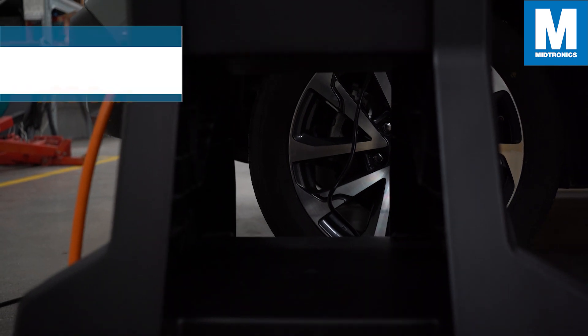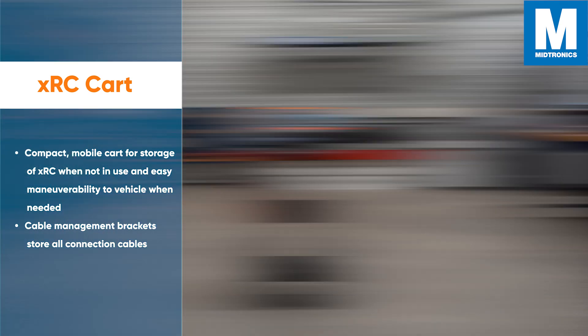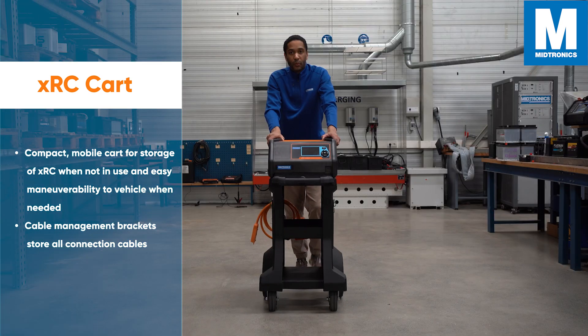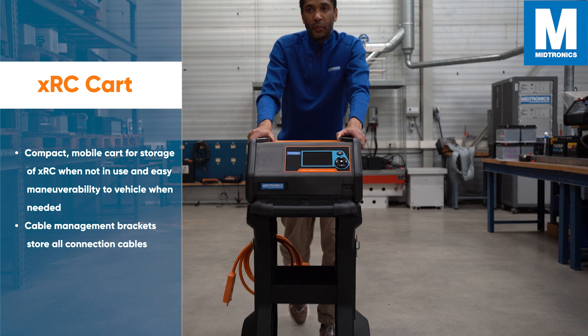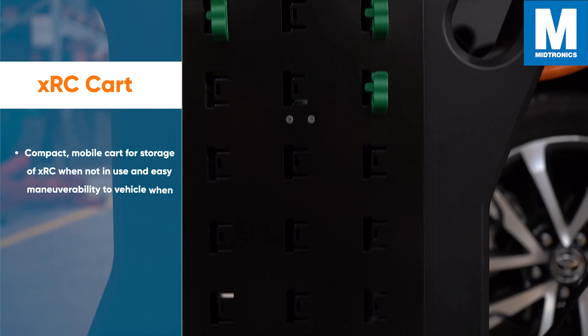For increased mobility, you can order the XRC Cart. It is a compact mobile cart for storage of the XRC when not in use and gives easy maneuverability to vehicles when needed. It also comes with cable management brackets to store all connection cables.